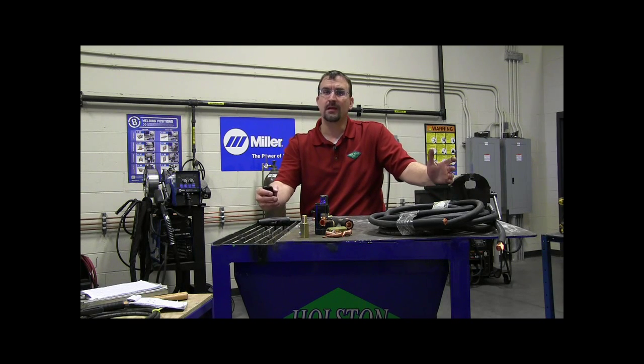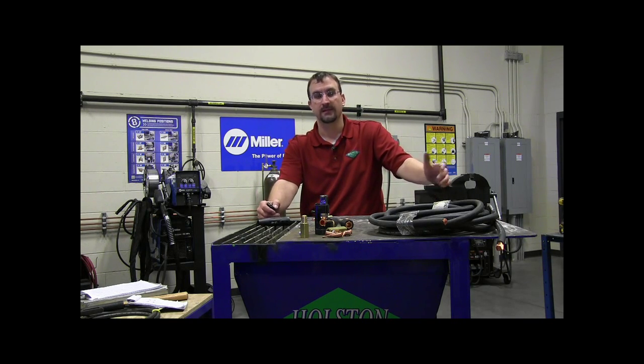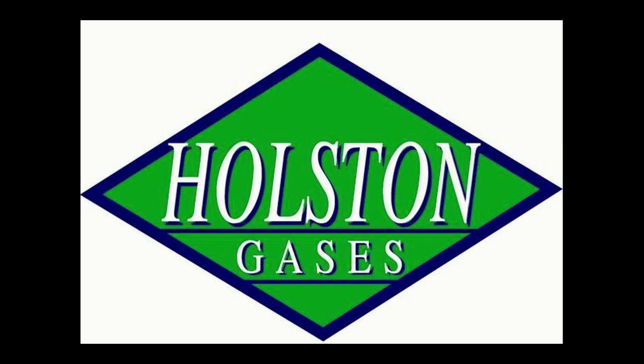Those are just a few tips on sizing welding cable, and I hope you found this video helpful. If you have any questions, don't hesitate to call your local Holston Gases distributor. Thank you very much for watching.